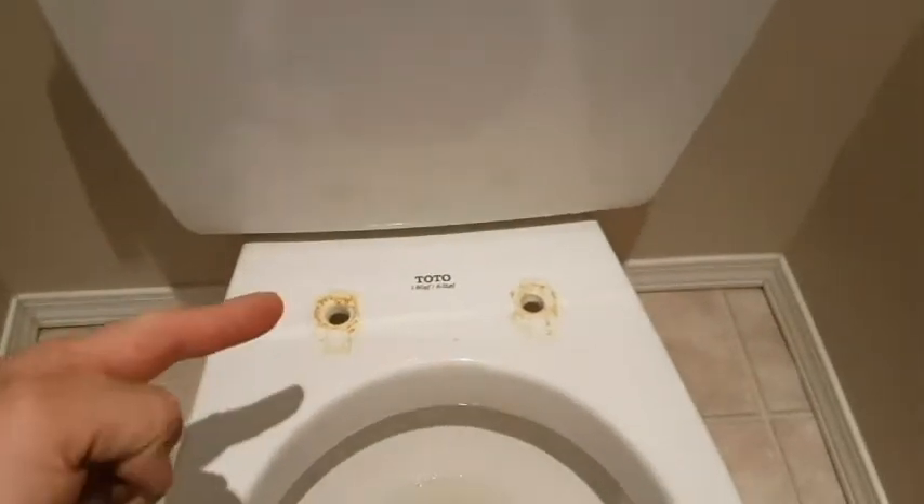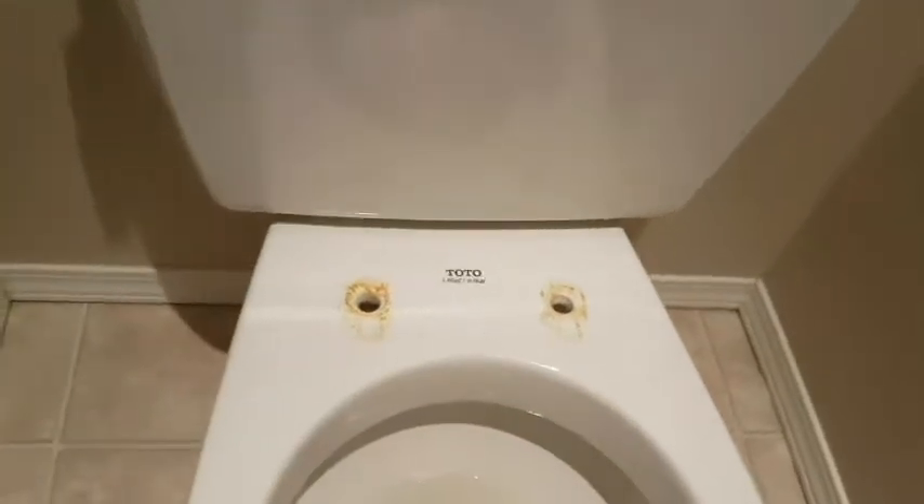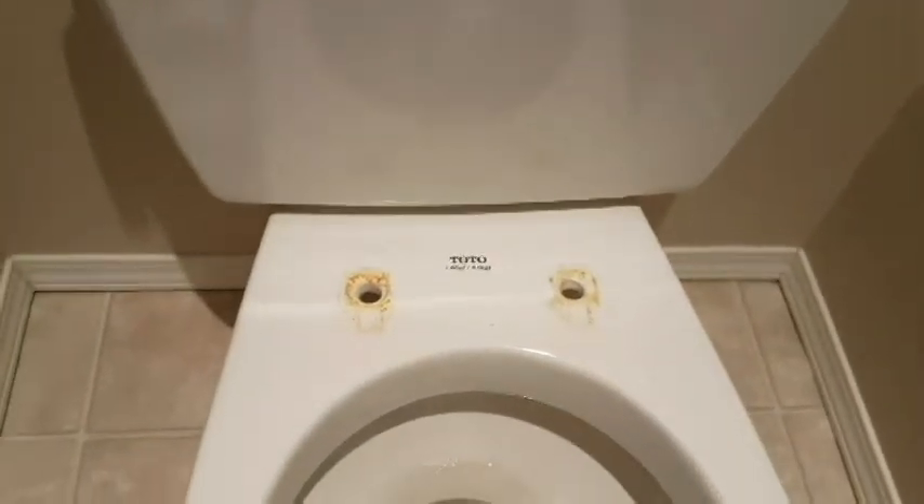Now, no matter how much you clean, that spot and that spot are always going to be dirty, as well as underneath where the nuts were removed. So this is a great time to clean it off. When you remove the toilet seat, what I do is put it in the box that the new one came in, so if there's any spots you missed cleaning, it's not just floating around. It's toilet — it doesn't matter how good you clean it, it's still going to be dirty somewhere.